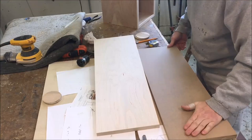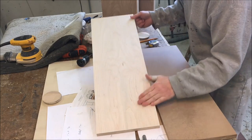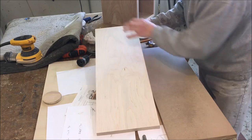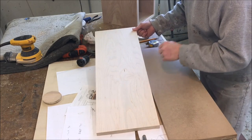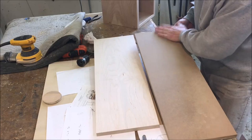I've got my inner panel, which is going to be MDF in the back, and the outer panel — I used solid maple for this. We're going to be drilling those holes in it, and plywood would chip out on the edges, so I think the solid maple will work better. Of course, the inside is going to be painted.